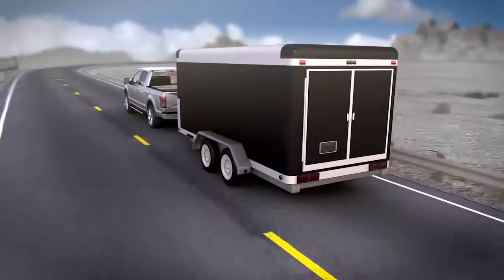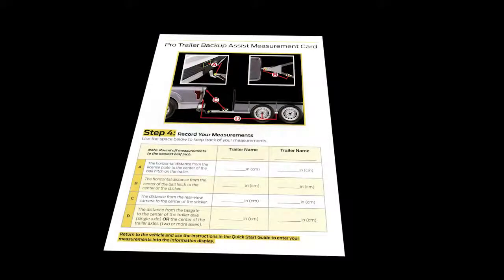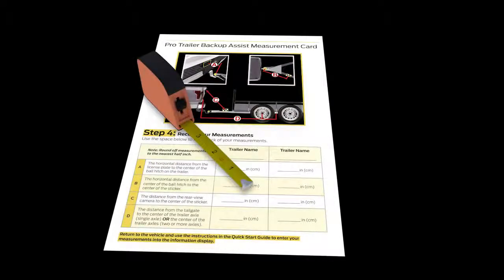Before you begin, you'll need a few things to help with the setup: your supplied quick start setup guide with measurement card, a tape measure, a pen or pencil, an assistant to help out if needed, as well as the checkered sticker that comes with your guide, which I'll tell you about later.